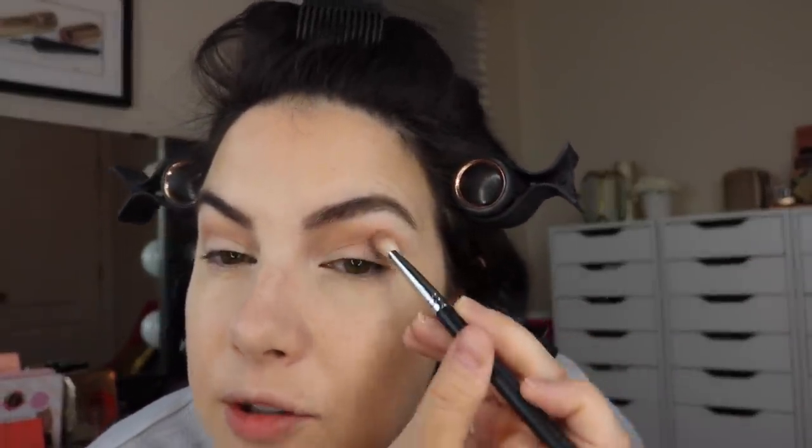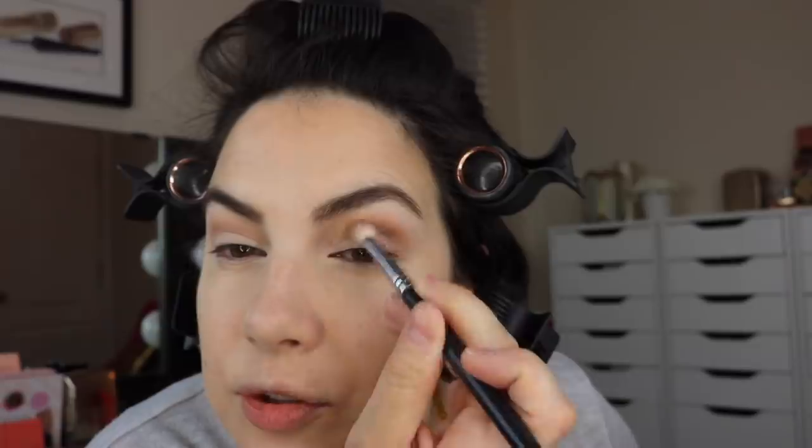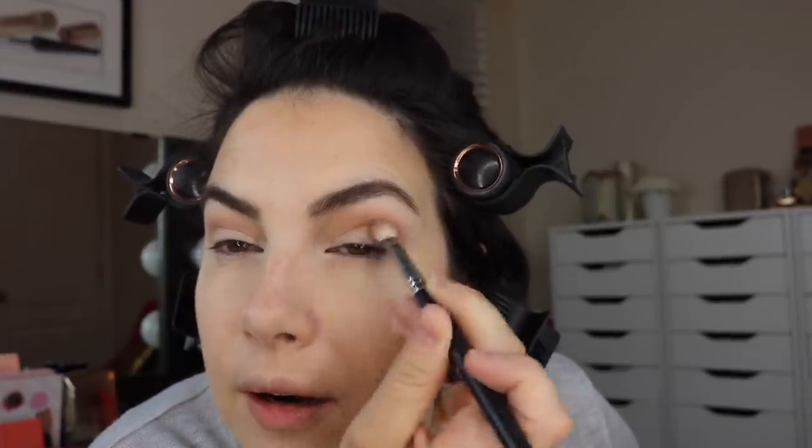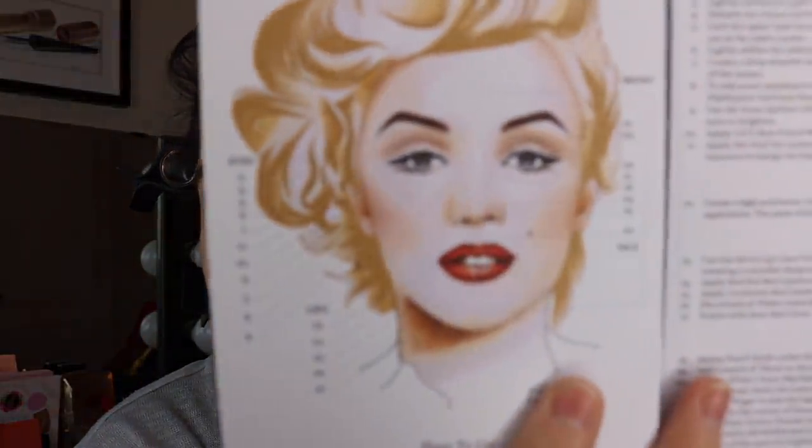Look how natural this is as you apply the light brown on top of everything. The most natural looking shadow develops there. Then you're going to take the taupe shadow to deepen the crease. This is the taupe — it's kind of like a dusty charcoal gray. If you wanted to go in with an even more precise brush you could build this shade up even darker, but I'm just trying to stay with the picture. It's not a terribly dark eye look.